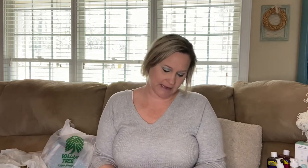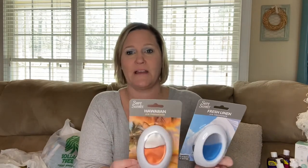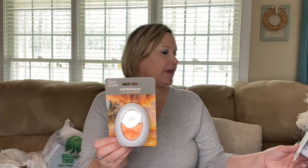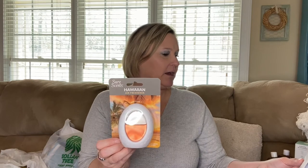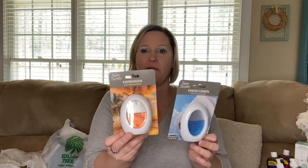I also found some air fresheners — I grabbed the Hawaiian scent and the fresh linen. They move around inside the packaging. You remove it from the packaging, pull the film out from the side of the product, and then the scent is released. You could sit them up in a room. I've never used these before but I thought they were pretty neat looking.